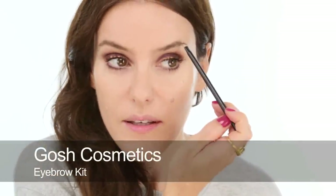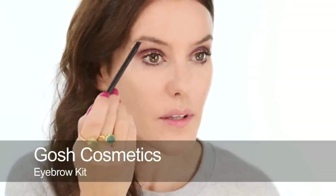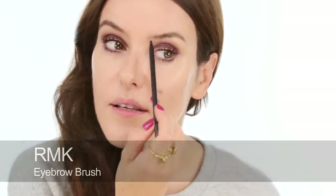So for brows I'm going to use just a little bit of powder. I'm going to do quite strong lips so I don't want strong brows as well, and then what's left on the brush I'll just use at the inner corner so they stay soft.